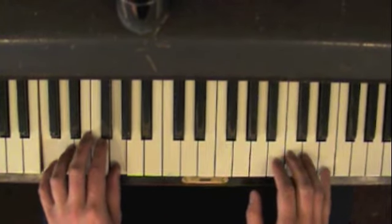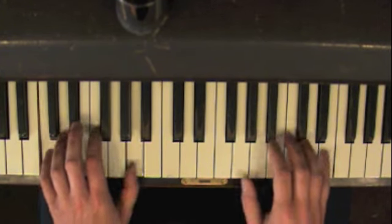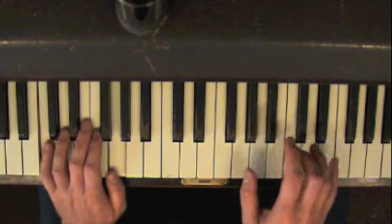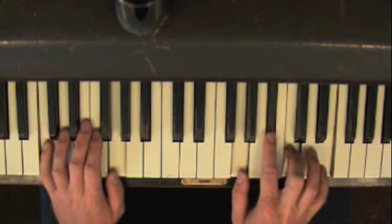So the blues chords — you've got C, G in the left hand, and you're going to be doing that pattern. In the right hand for C, you're going to have G, B-flat, C, and E.